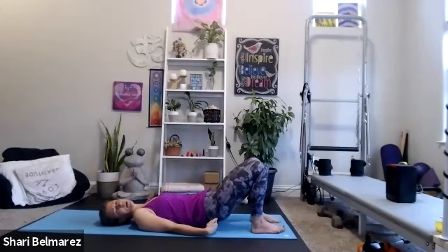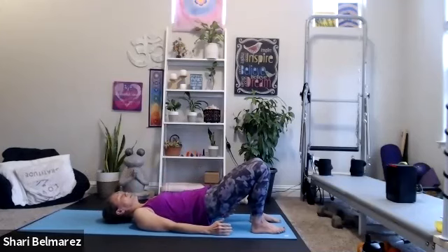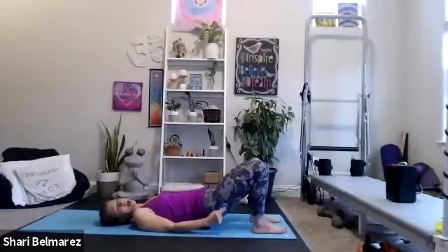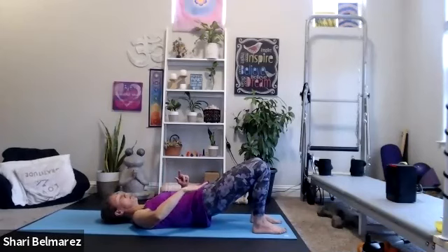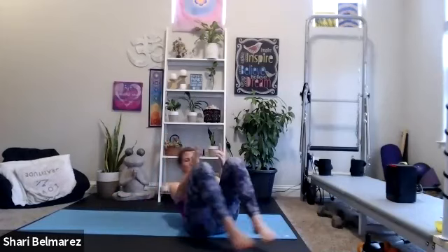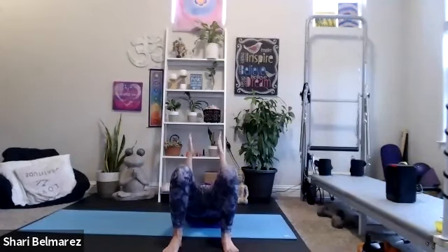We're doing glute bridges. If laying on the back isn't ideal for you, take some squats and lunges instead. A couple more and we're going to hold it up there — three, two, one. Hold the glutes up. We're going to take our knees, squeeze them together and let them come apart. So they stay right at my hips — squeeze and open. You can do this in a squatted position too.